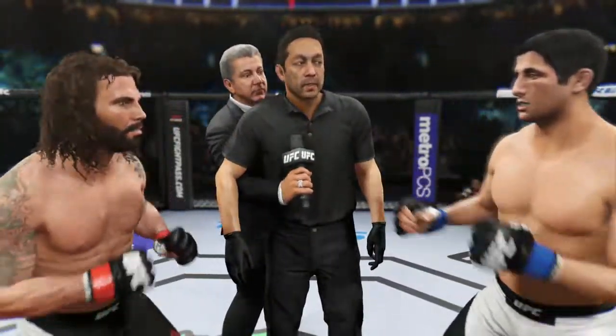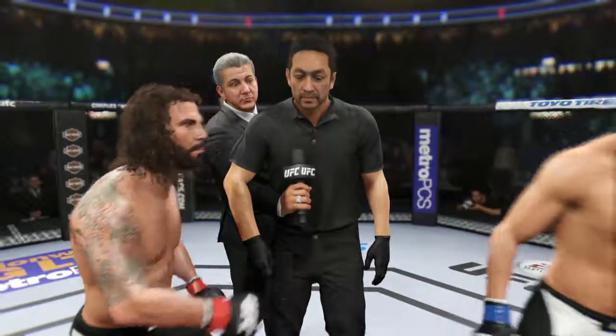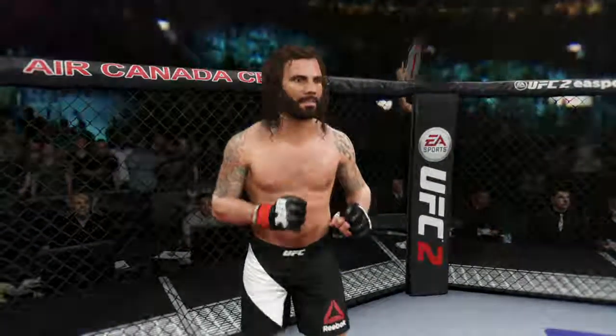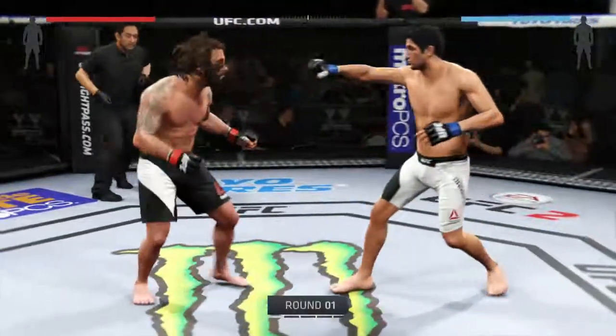All right, I gave instructions to you guys in the locker room. I want you guys to follow my orders at all times, defend yourself at all times. Touch gloves, good luck. Clay Guida, Baril Darius. You ready? Here we go.